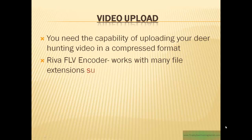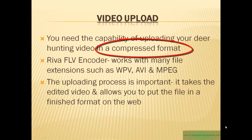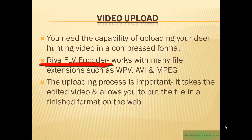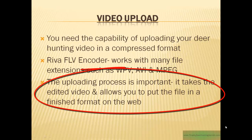Remember that you're going to need to upload your video to the internet in a compressed format. A FLV encoder works with many file extensions such as WPV, AVI, and MPEG. This encoder is probably included in the video editing software you have purchased. Uploading is an important part of the process — it takes your edited video and allows you to put the file up on the internet for people to find.